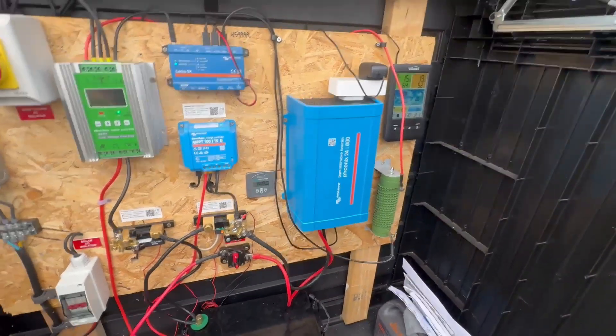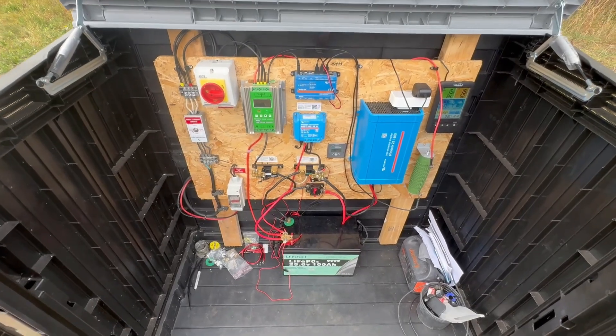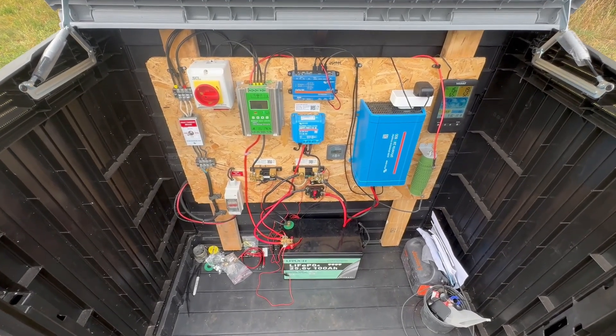But that's the setup for wind, and we'll now move on to fitting the turbine.